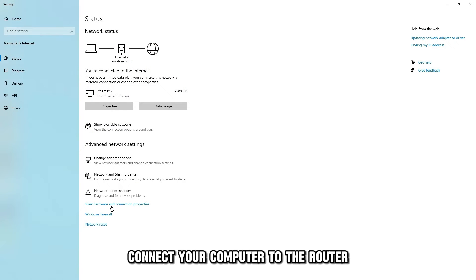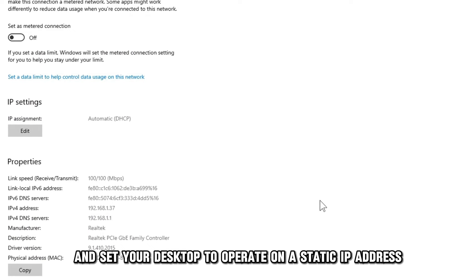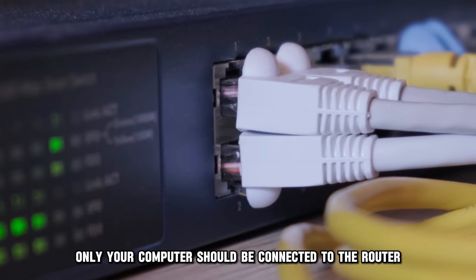Connect your computer to the router directly via Ethernet and set your desktop to operate on a static IP address. Only your computer should be connected to the router via Ethernet.